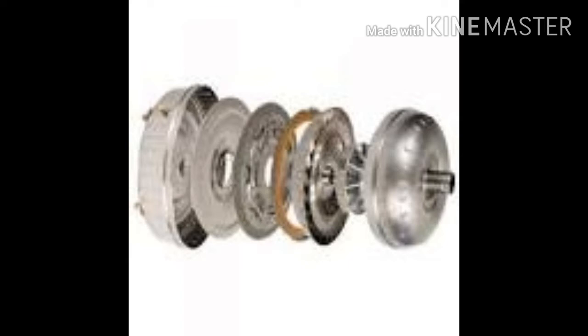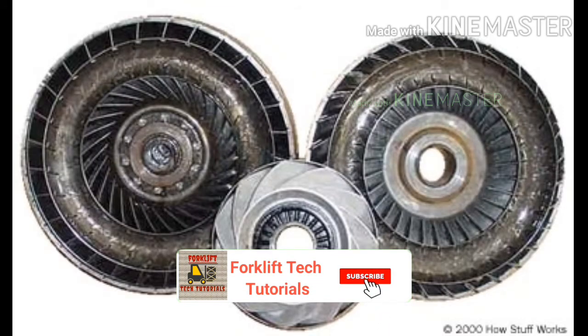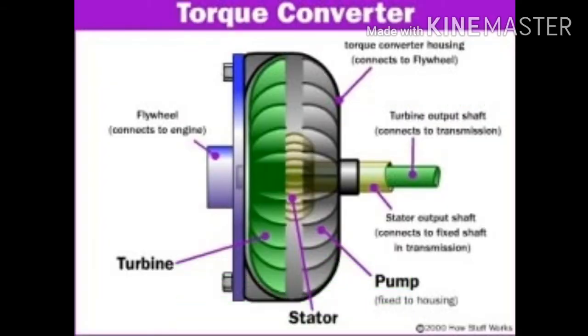This provides the equivalent of a reduction gear — a feature beyond that of a simple fluid coupling, which can match rotational speed but does not multiply torque, and thus reduces power. Inside a torque converter there are four components: pump, turbine, stator, and transmission fluid.